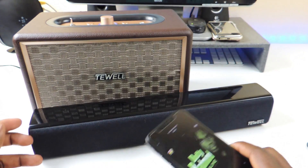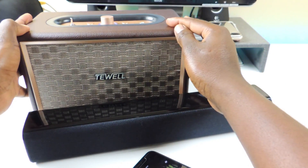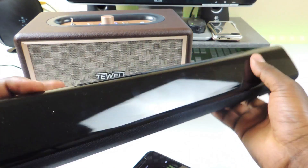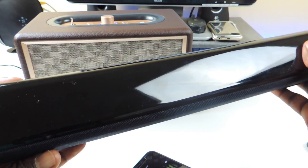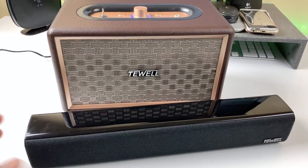I like them both. Thanks to T-Well for sending these out for me to check out. I wish I had gotten the black one — the black one would definitely look better. But look at this: it's a piano black finish right here, which is a fingerprint magnet and collects a lot of dust, but it just looks so nice.